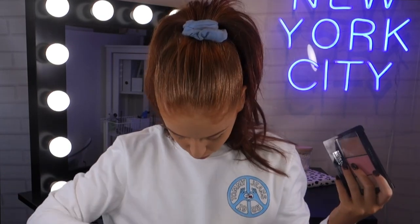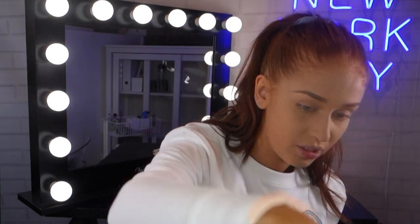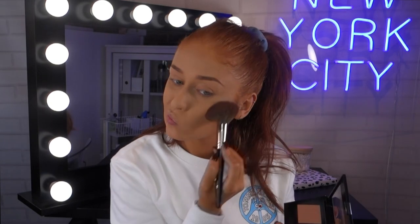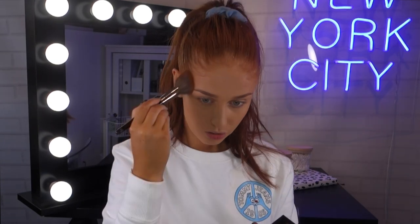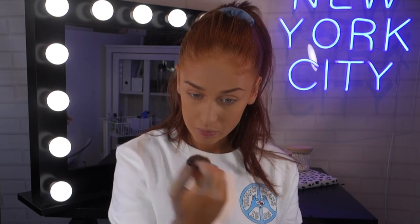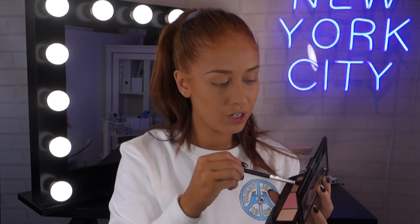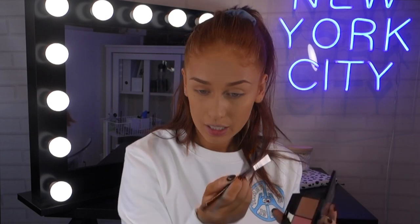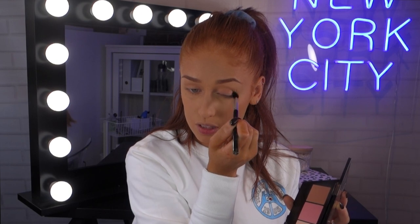For the next step you don't have to contour, but I'm going to be taking the Master Contour Kit and a brush, picking up the Contour shade and running it underneath my cheekbones. I also like to put it around my forehead to contour that a little bit, underneath the jaw, and down the bridge of my nose. Then I pick up an eyeshadow brush, pick up that contour shade, and just lightly put it in my crease — nothing too serious.